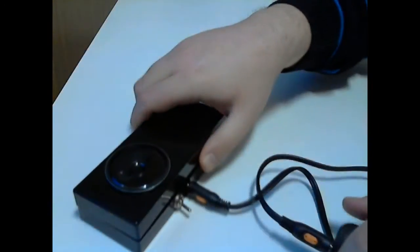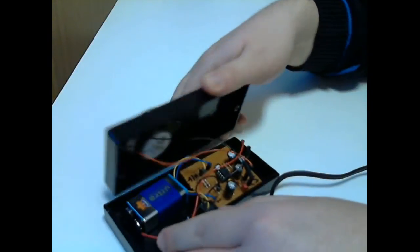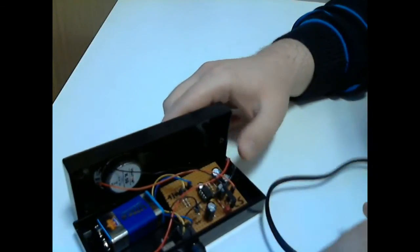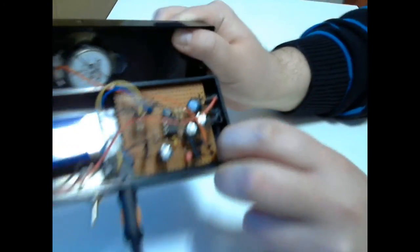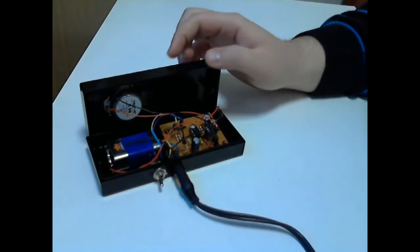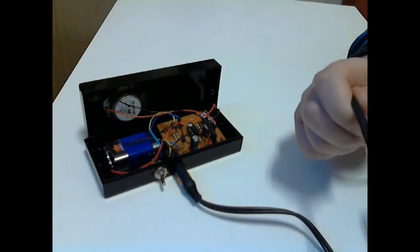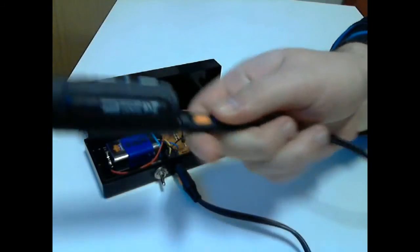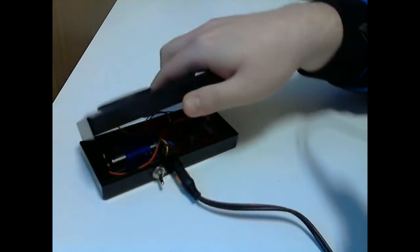I'll show it to you. It is this little box here — the 9V battery and the small circuit. I connected an 8 ohm 2 watt speaker, which is quite enough, I think. And here, the MP3 player. Now I'll show you the sample.